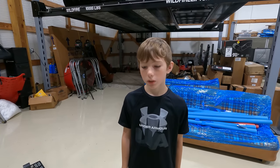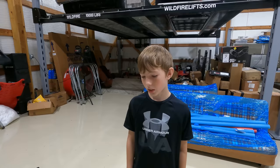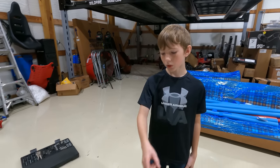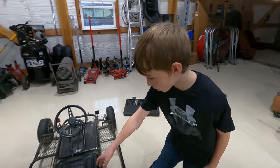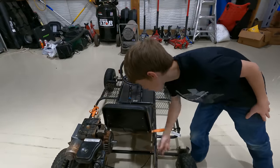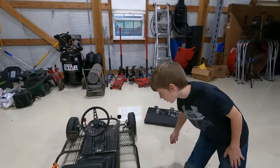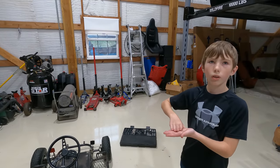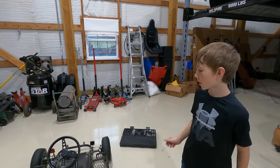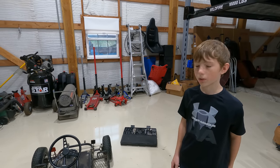We had cousins over and they really wanted to ride it, so we had to try and get it started and it hadn't been started in a long time. But previously the pull rope was accidentally ripped off, so we had to take off the side so that we can use a drill right here to turn it over. We also took off the body because when hitting bumps in the field it would chip away the fiberglass body and crack it up, so we just took that off so it doesn't get ruined anymore.